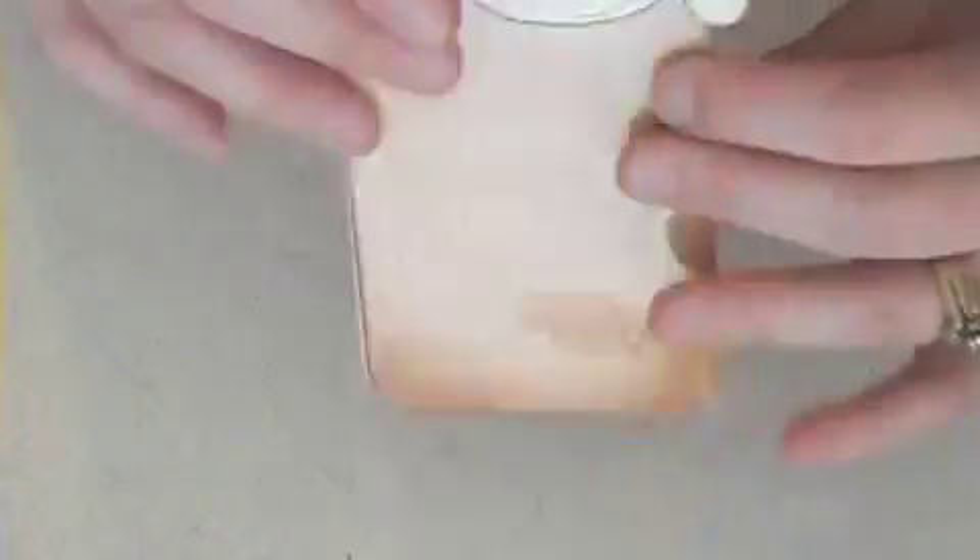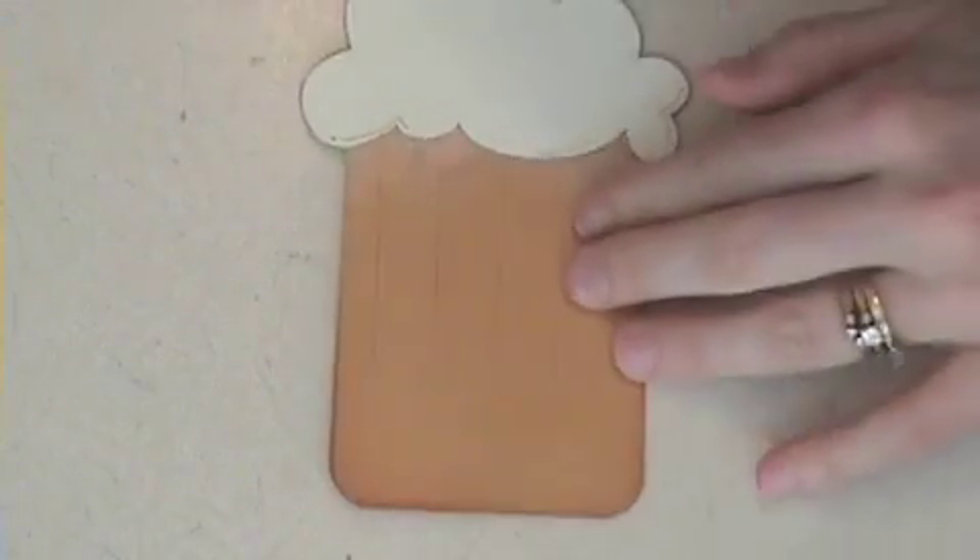Okay, seriously, I'm giddy — giddy about my beer cup. So there's the foam.